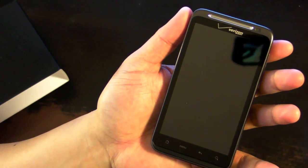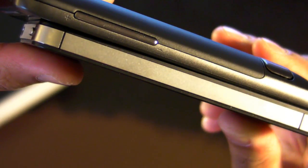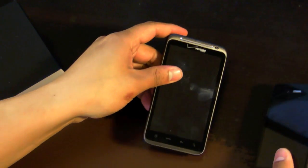So this is the HTC Thunderbolt. It's big and it is heavy. We'll compare it to another popular phone on Verizon, the iPhone 4, just for a thickness comparison. Here's the top, here's the side, and right next to each other.